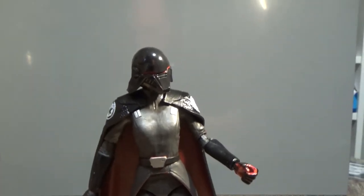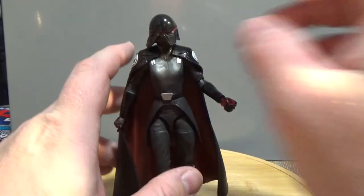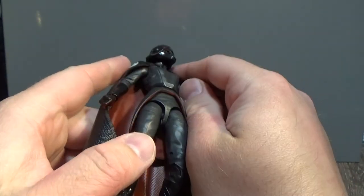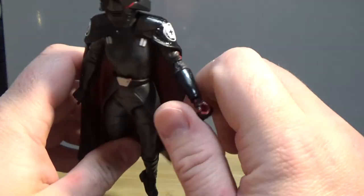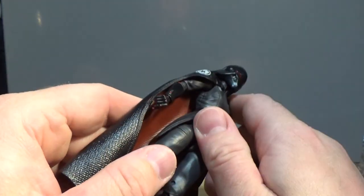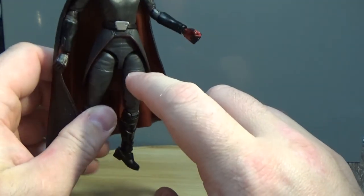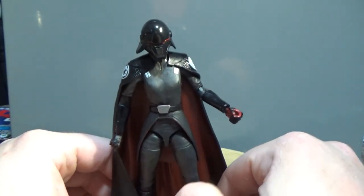Really excited to see this character in action in Jedi Fallen Order next month. In terms of articulation, this figure has a ball-jointed head, ball-hinged shoulders, ball-hinged elbows, ball-hinged wrists, a jointed torso, ball-jointed hips with thighs, double joints in the knees, and ball-hinged ankles. So all the good articulations are there.